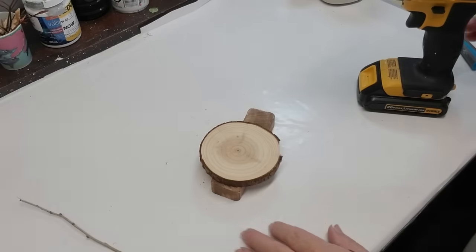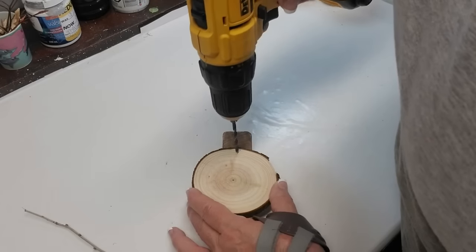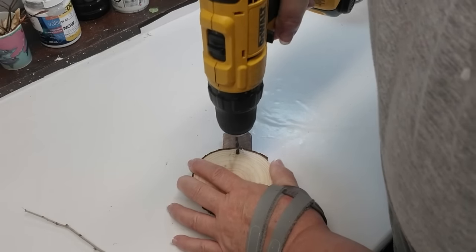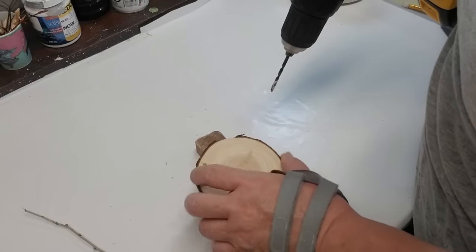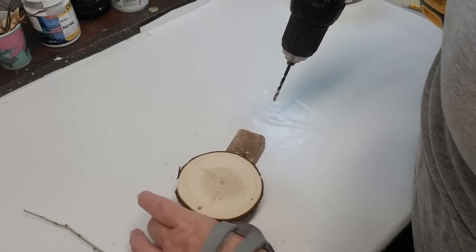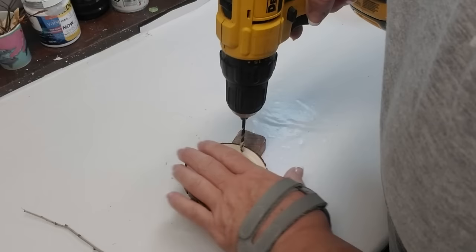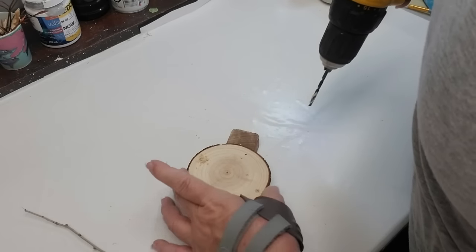This DIY is definitely inspired from Instagram — they had done this with a much larger wood slice. I only had these smaller ones. I got these from Amazon a couple of years ago and I will have some in my Amazon store if you're interested. Most of the time I get my wood slices from my cottage and I get my hubby to just cut them down for me.